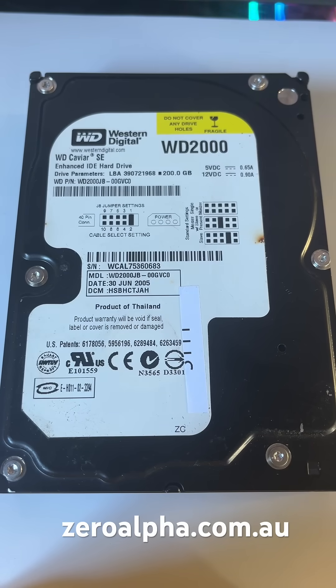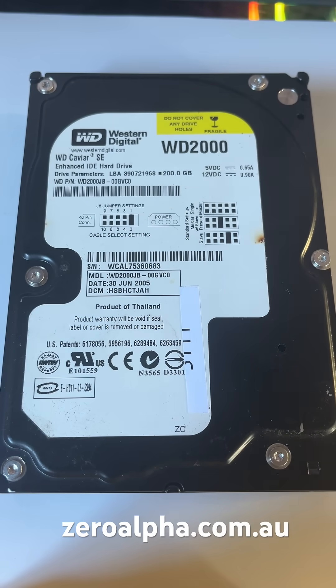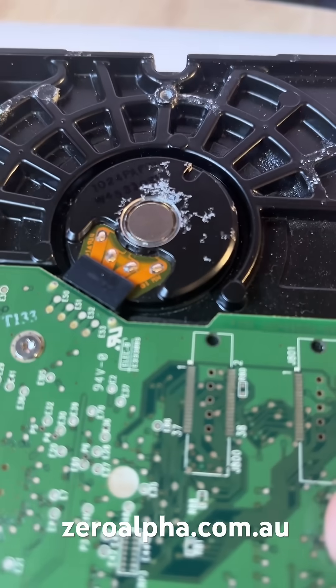This Western Digital hard drive has been mailed in for data recovery. It's an older 200GB model, number WD-2000, and it uses the older 40-pin IDE cable. This hard drive is not working and it is covered in a white corrosion.